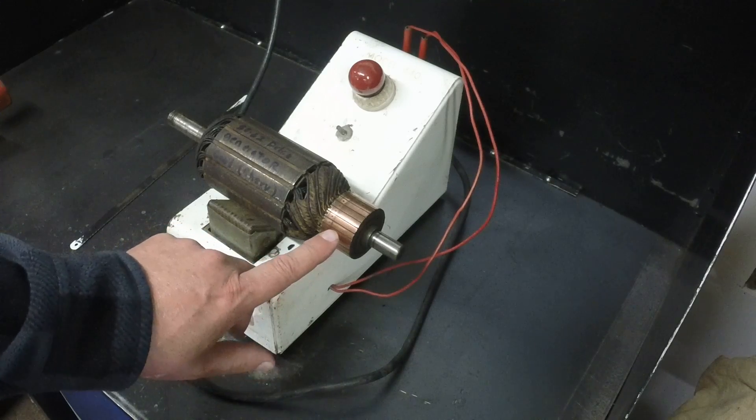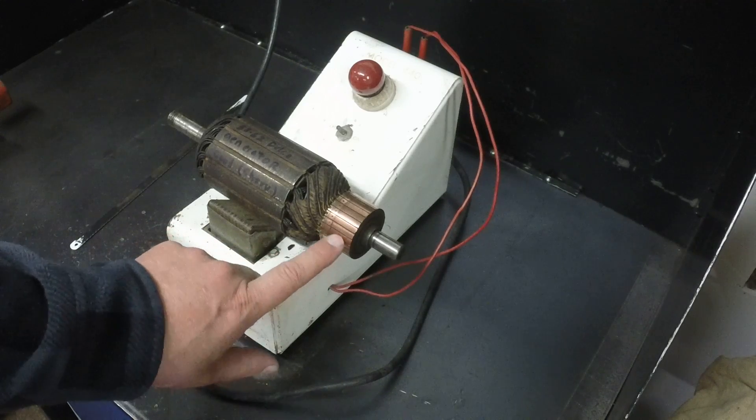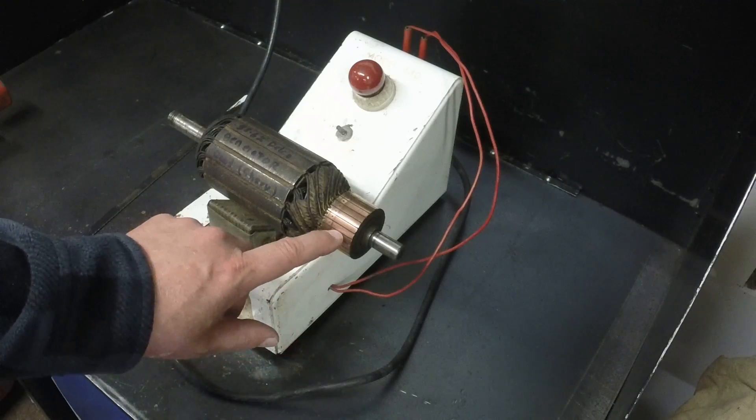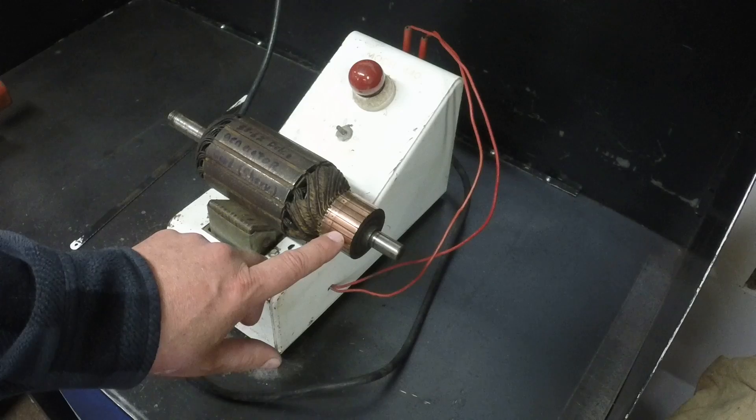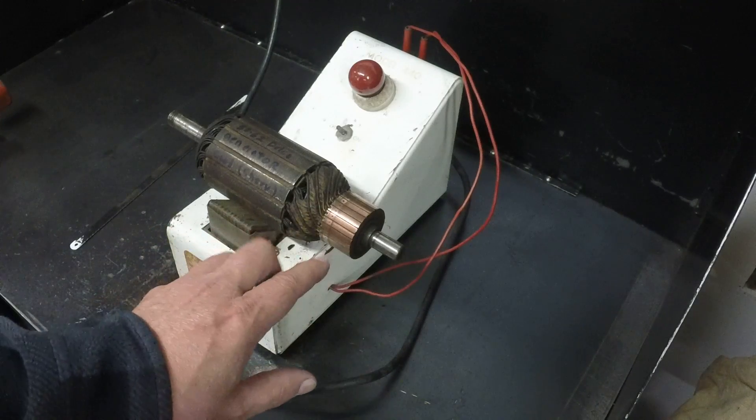These are big heavy units and because the brushes carried the load, the brushes failed in them. So they went to alternators because it lightened the vehicles up a little bit, and every little bit here and there counts.